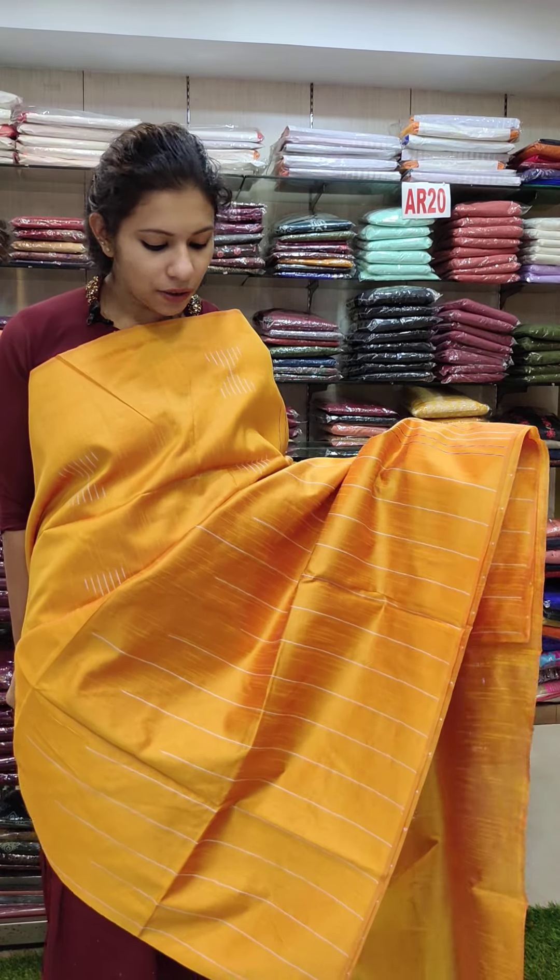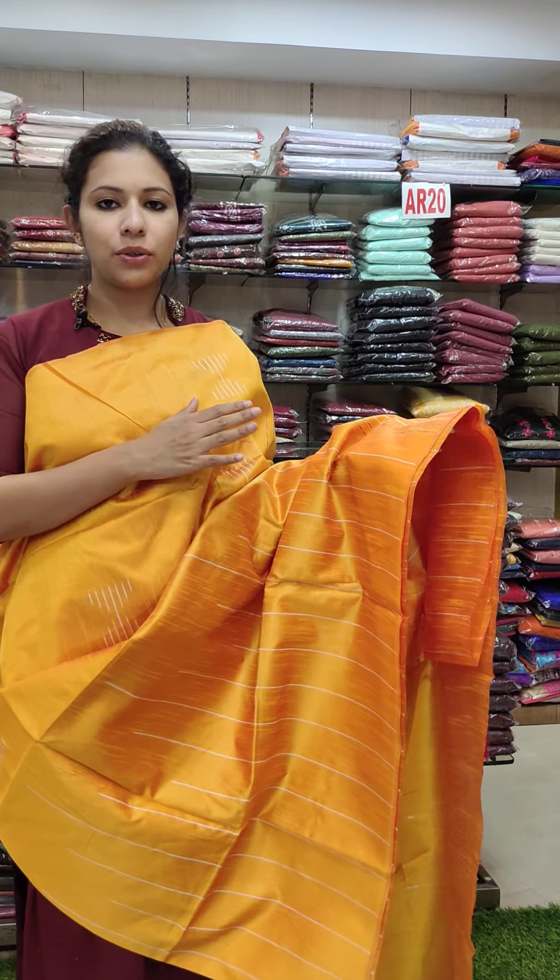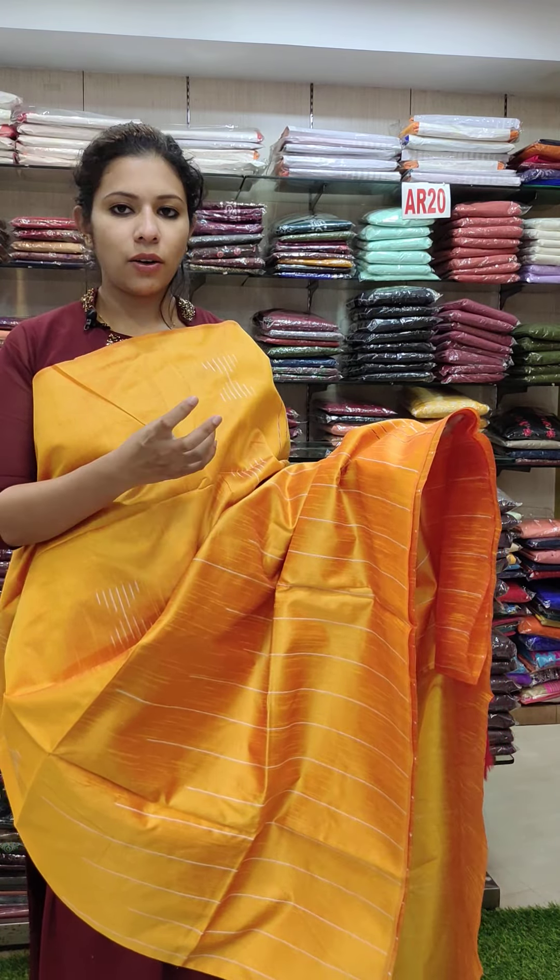This is a color chart for mango. It is a bright color chart, a beautiful color, a matching shade, and a trendy shade.